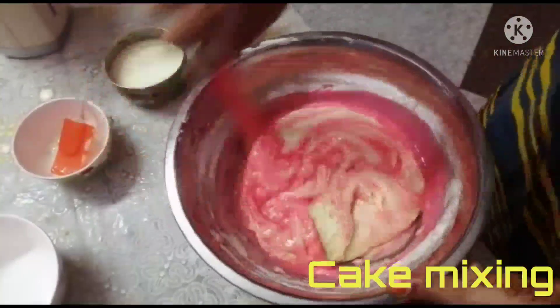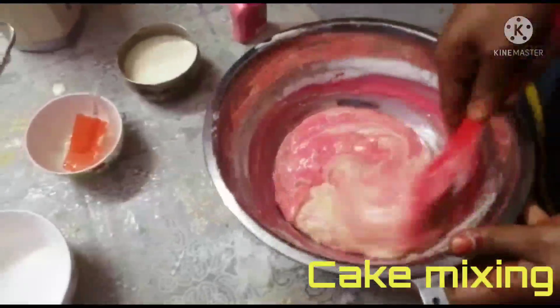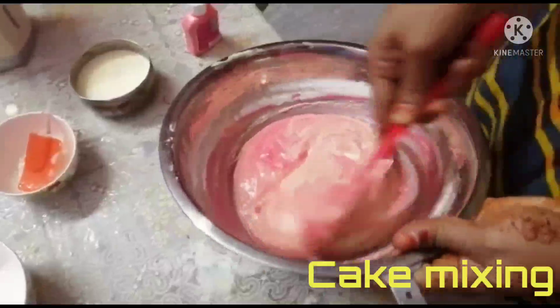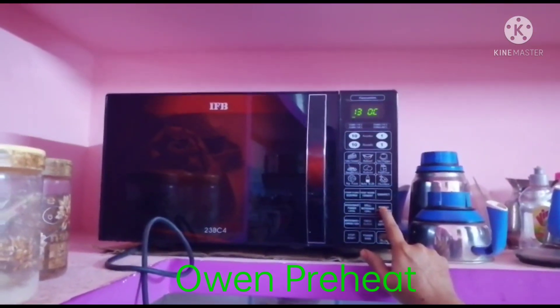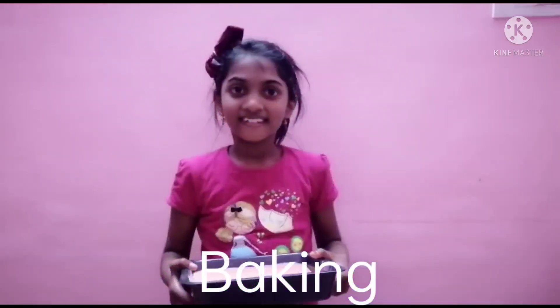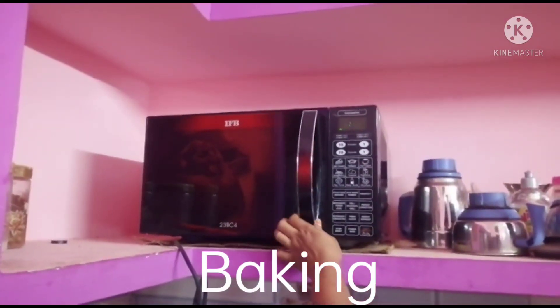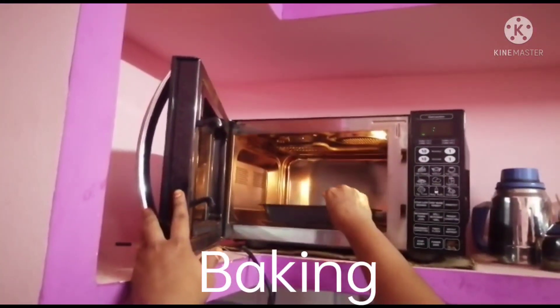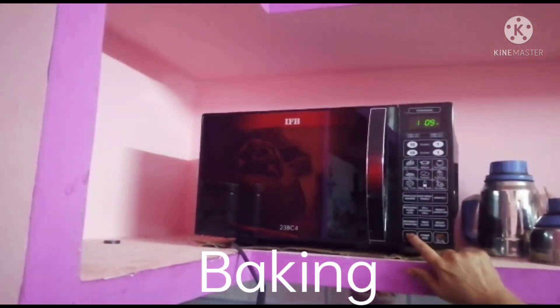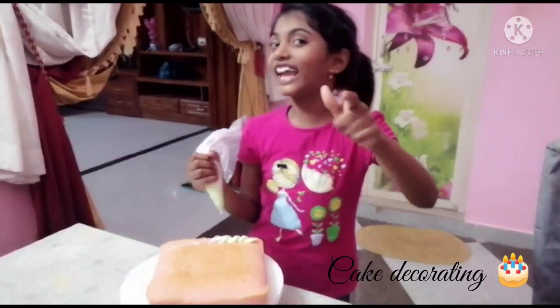I'm going to add sugar. Now we have to mix all the ingredients. Now let's mix, turn on the oven and preheat it. Now let's preheat the oven and preheat the cake batter.